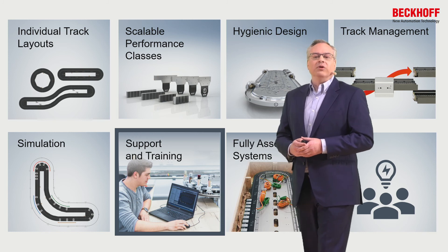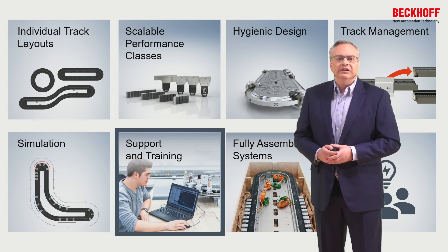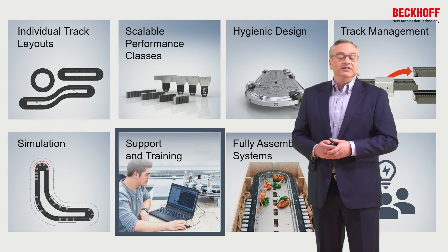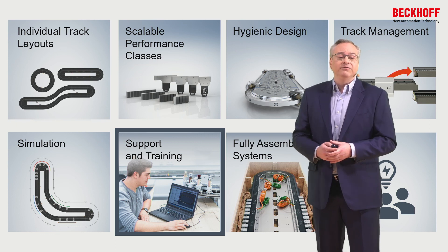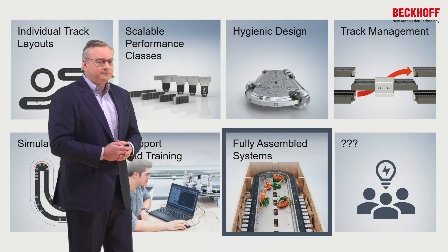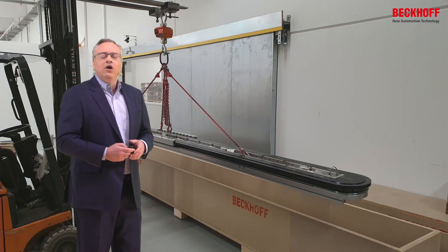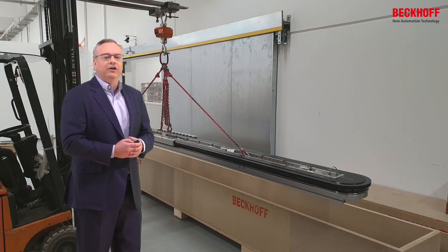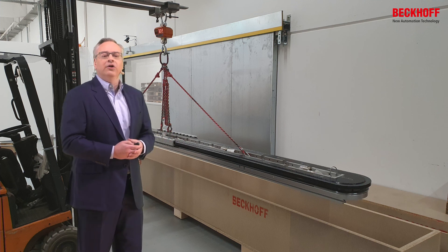This also requires support and training. Over the years, we've developed an extensive network of support engineers throughout the world — well over 100 XTS expert engineers worldwide — who can guide through the entire process, from the concept phase through commissioning, startup, and all advanced programming functions. We also now have the capability to deliver a fully assembled system: assemble the machine bed, track, and movers; test it; run it in our facility; pack it up and ship it out, so it simply has to be taken out of the crate, mounted onto the machine, connected to the computer, and it's all ready to run.